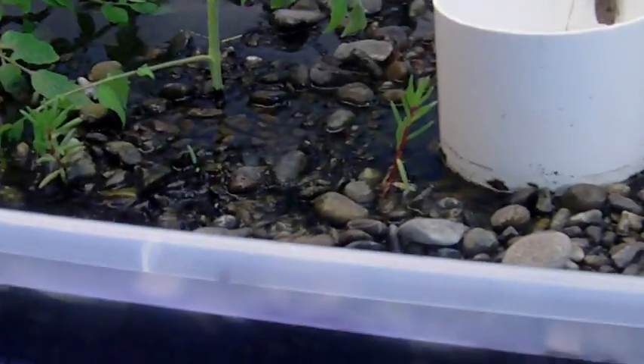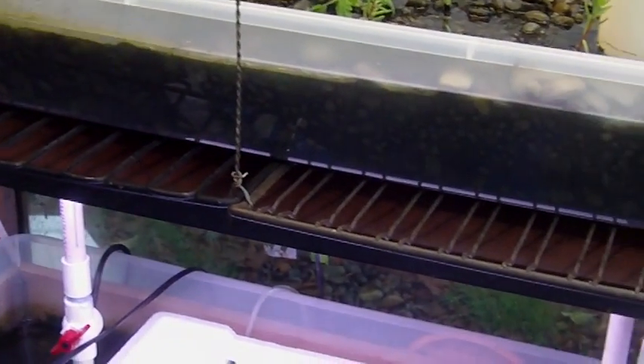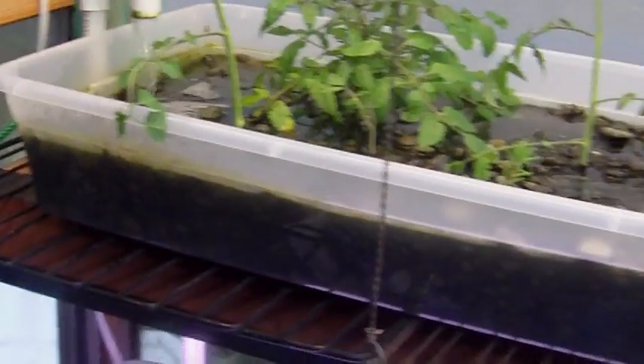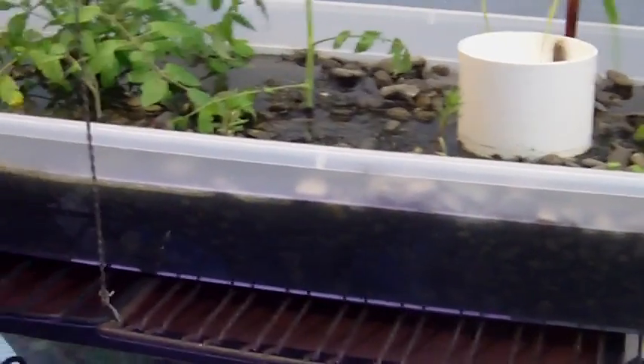So this is definitely working. The aquaculture — I'm kind of impressed at how easy it really was to establish. I put the fish in there and let it run through the grow bed for about a week before I started putting plants in there.